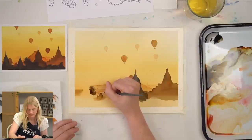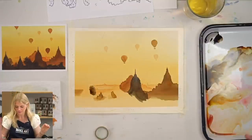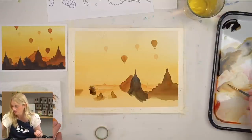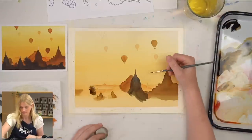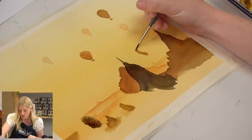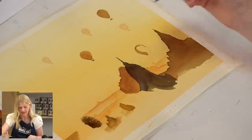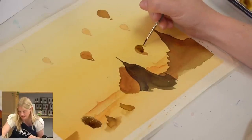I'm messing with it too much, so I'm going to force myself to move on. Let's do our hot air balloons. Hot air balloons are actually really funny in shape — I struggle with making them as round as they need to be. They're so round; it throws me off every time.